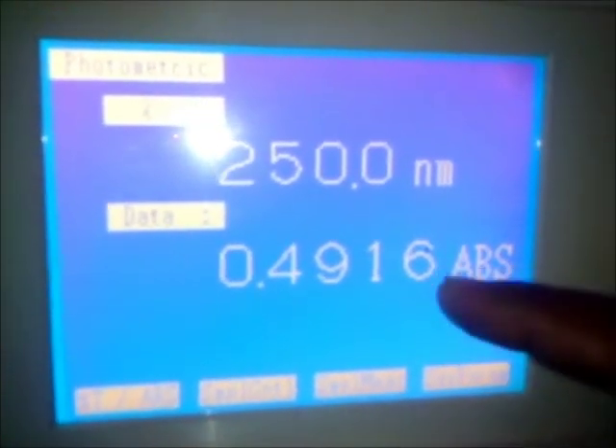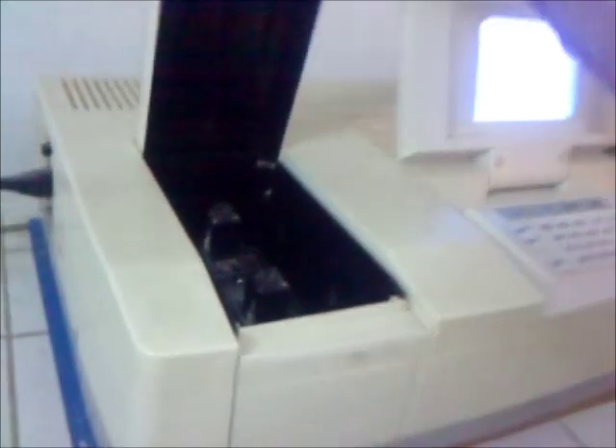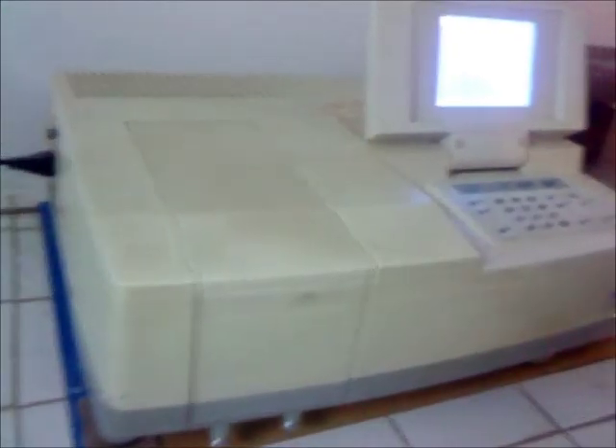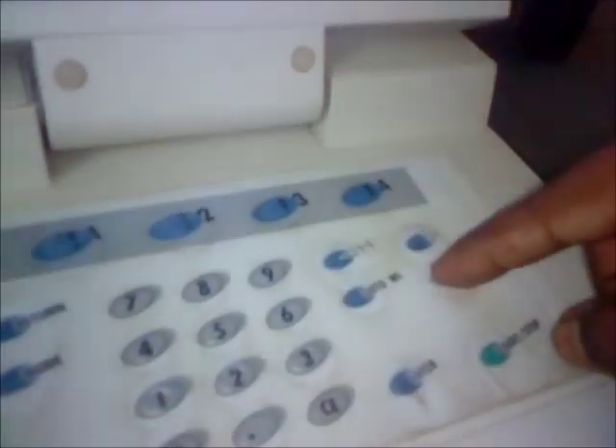The absorbance is 0.4916. We take the blank — water as a blank — and keep it in the cuvette holder. Then we close the cuvette box, after which we enter the auto-zero to set the absorbance reading to zero.